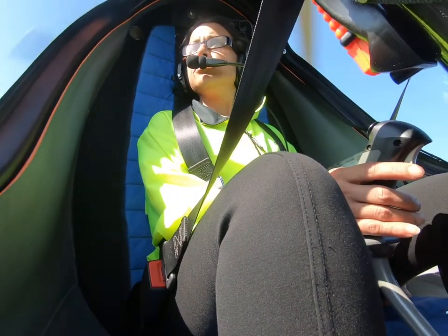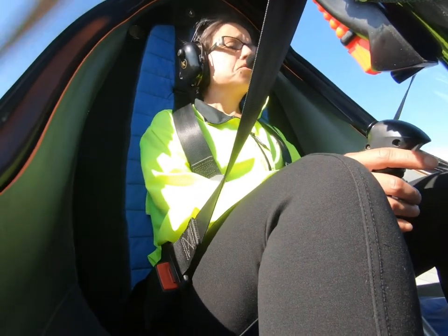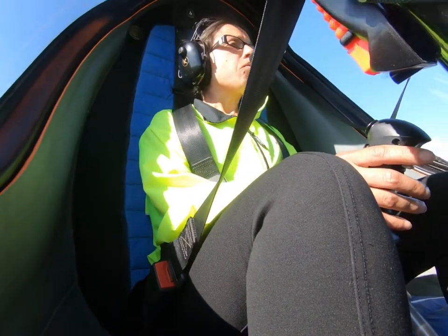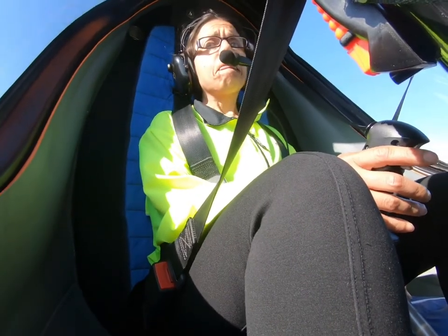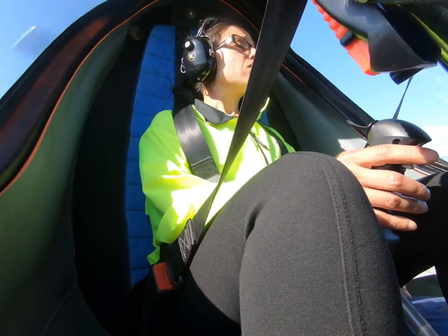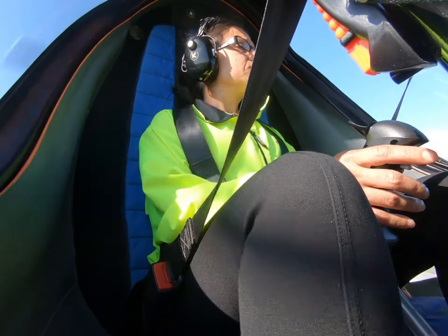Alright, you have the airplane again. Pull it back to straight and level. I have the airplane. You have the airplane. Very good. Alright, we'll get down here and fly around some of these little fields. You're about 700 feet above the ground right now, so you've got plenty of altitude. We don't have to worry about the houses down there — we can fly right over top of them. They can't even hear us.